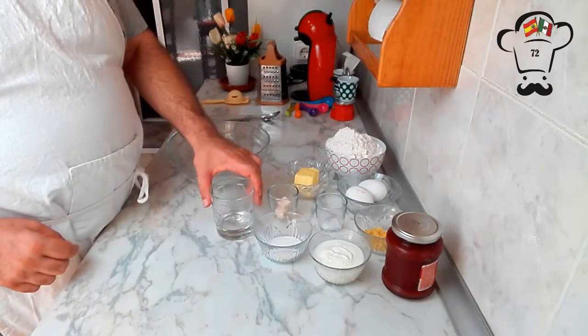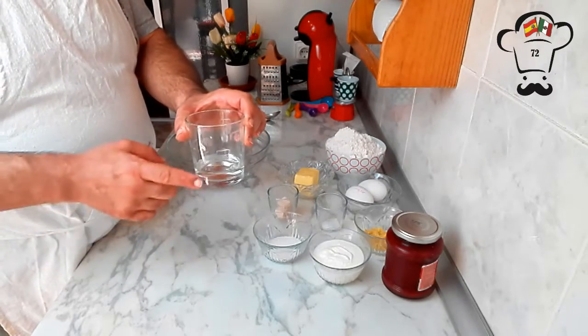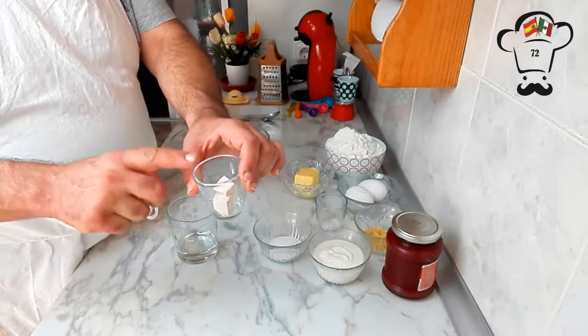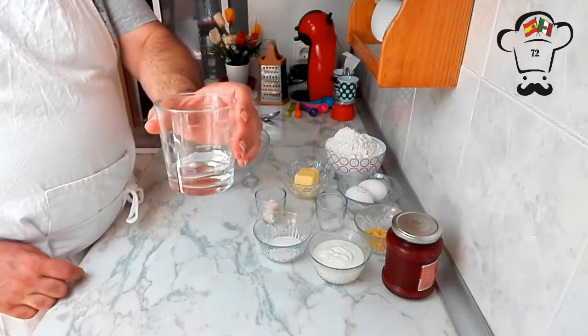The first thing we're going to do is put our water in the microwave for about 10 seconds to warm it up, since we'll be dissolving our yeast in it and it needs to be warm for the yeast to activate.